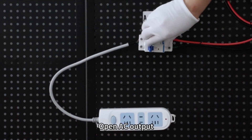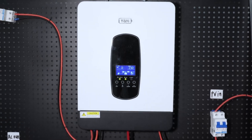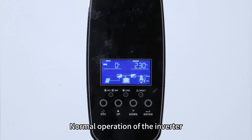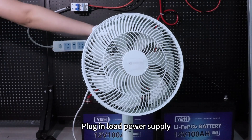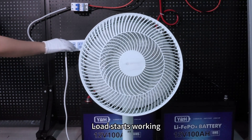Open AC Output. Normal operation of the inverter. Plug in load power supply. Load starts working.